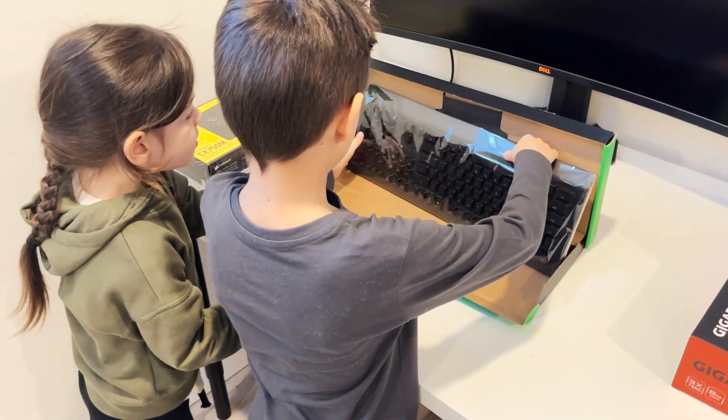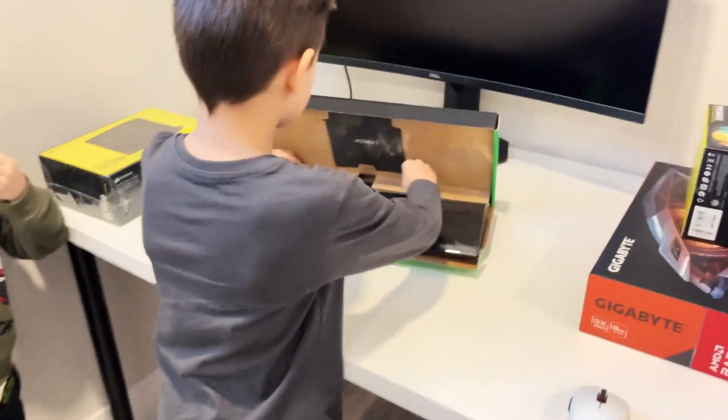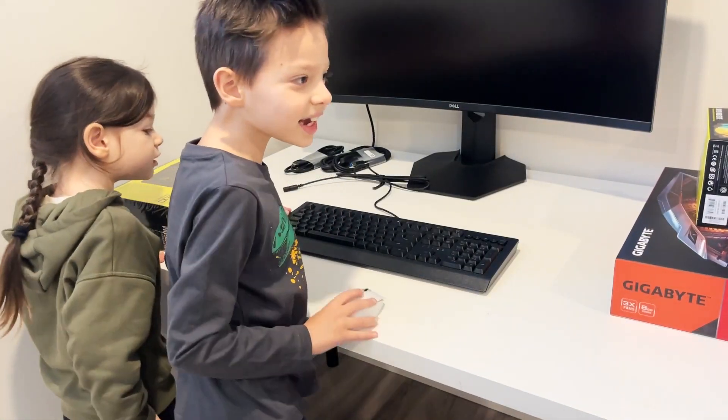There's stuff in it. So when it's working, it glows. So Daddy, when it works, it glows. It looks like a normal keyboard.